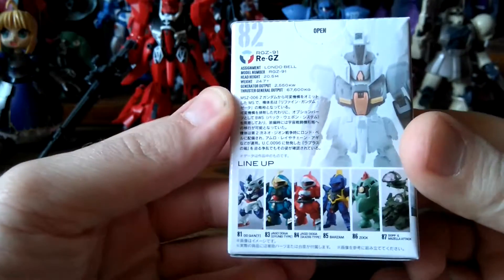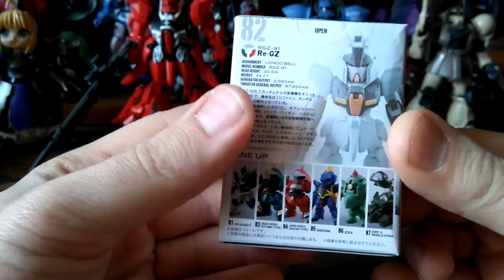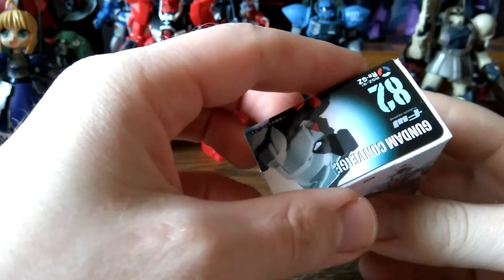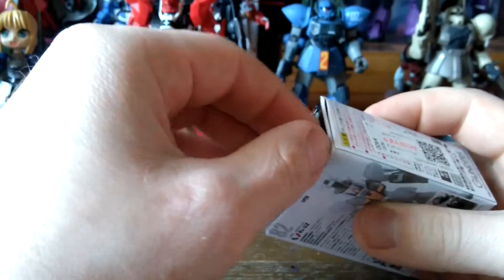The set includes Lionhask, Wand Jack Dogas, Barzan, Zog, and Magellan type. I will try to open them as nicely as possible.